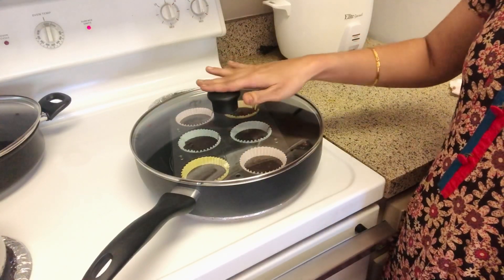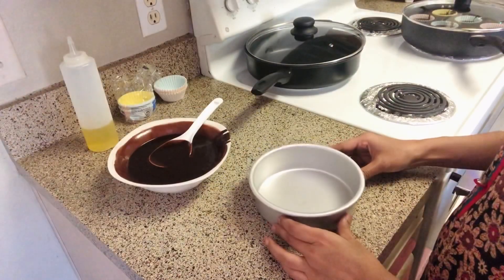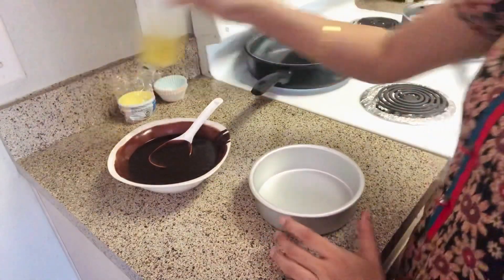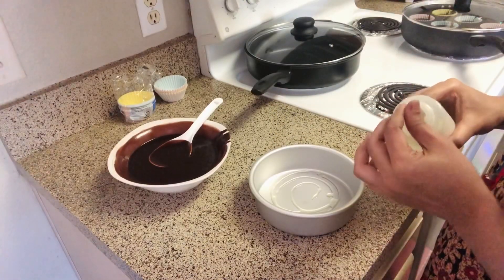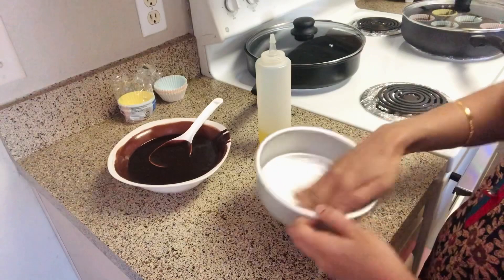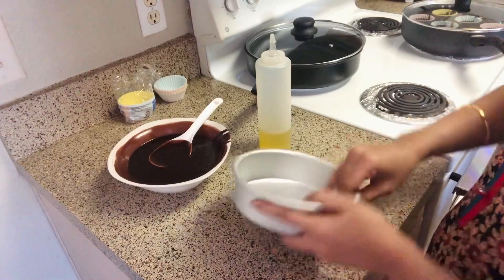We will cook it for a few more minutes until the cupcakes are done.